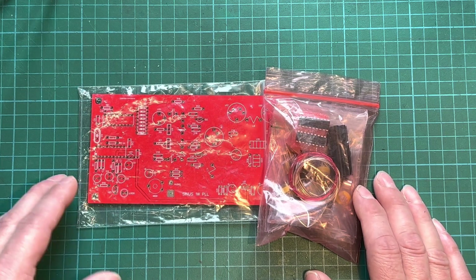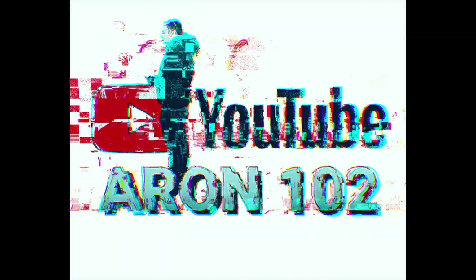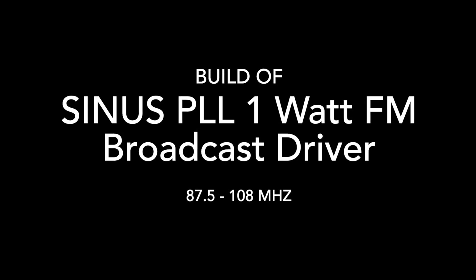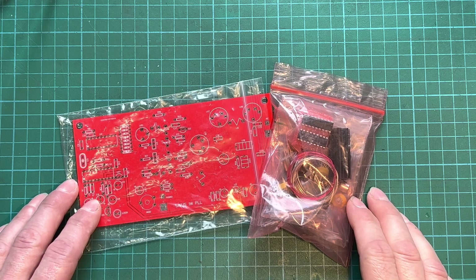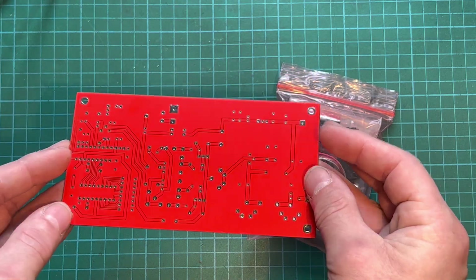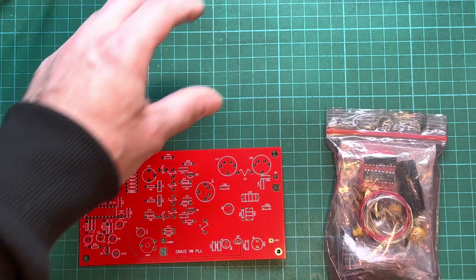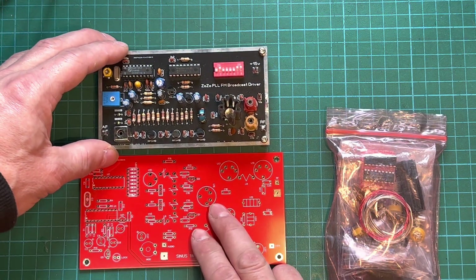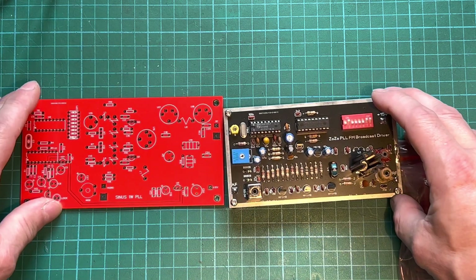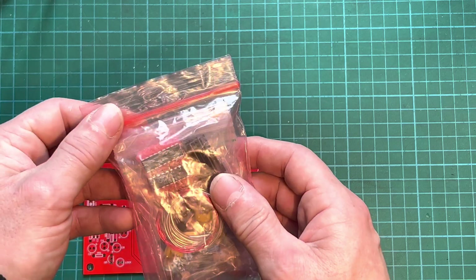Welcome back to another video. This is a Sinus PL driver — another kit of parts. Let's have a look at our Sinus driver circuit board. Very nice — if we compare it to our last video of the Zozo, it's a kit of parts, so let's have a look and see what we've got.